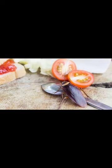Cockroaches are a common problem in many houses, especially in the kitchen. Although there are many chemicals in the market for this, here is a harmless homemade remedy.